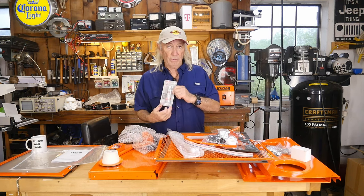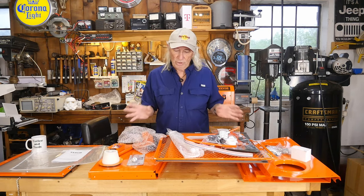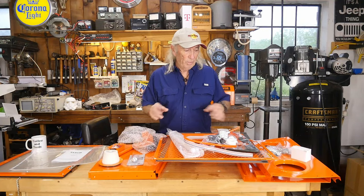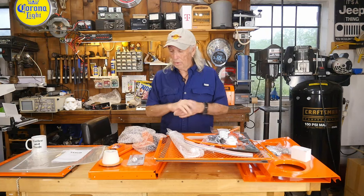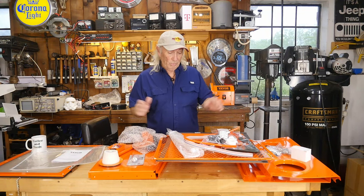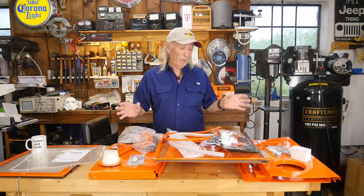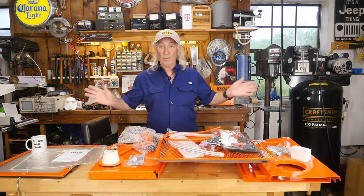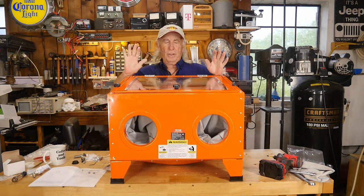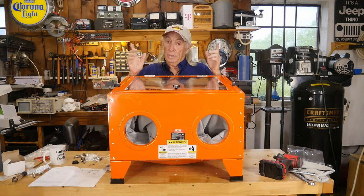It also has some gasket goo stuff to put together, which is one of the big things I had a problem with on the Atlas — it leaked everywhere in every corner after it was assembled. With this one you can put the gasket goo on there and apparently seal this box up really good as a benchtop. Anyway, this is Wednesday and I'm going to start assembling this thing so we can have a show for Thursday. There's lots of nuts and bolts and parts, and I can still smell that fresh paint.